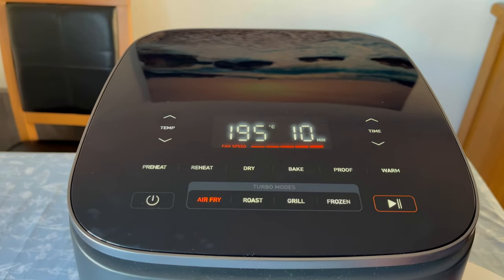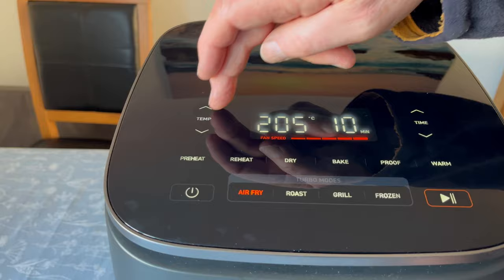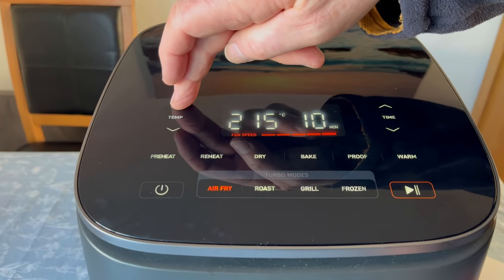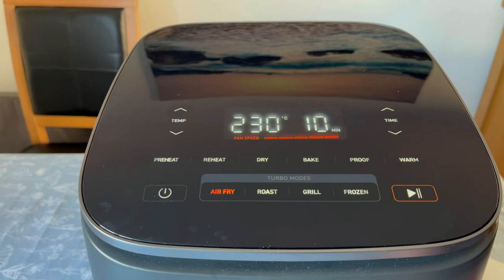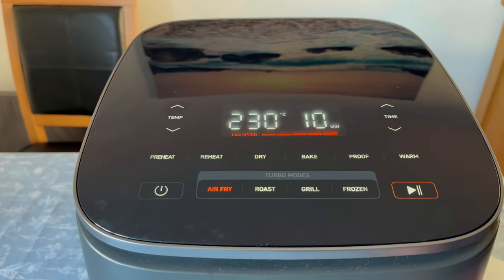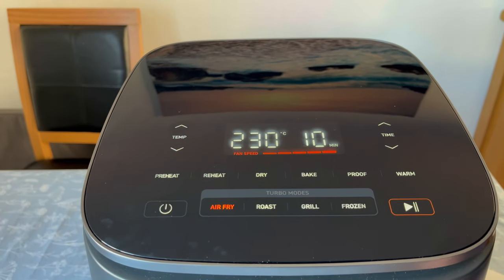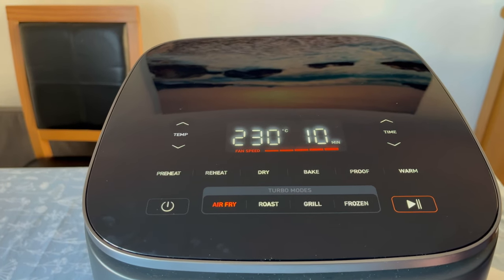You can change that, no problem. All I do is change it with this dial. There's also another thing we've found — look at the temperature that goes up to: 230 degrees. The Dual Blaze is 205, so this will run at a higher temperature. And it's quieter.